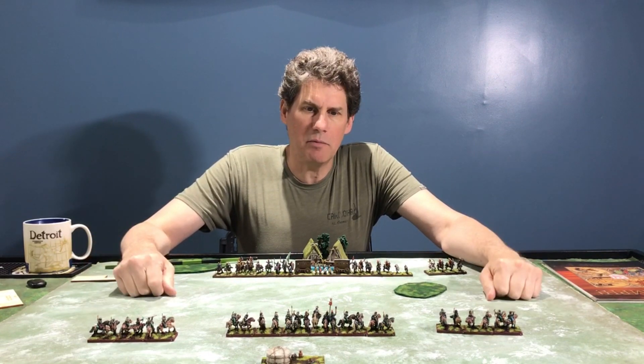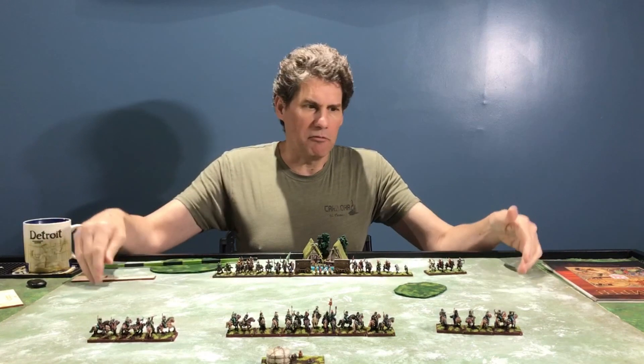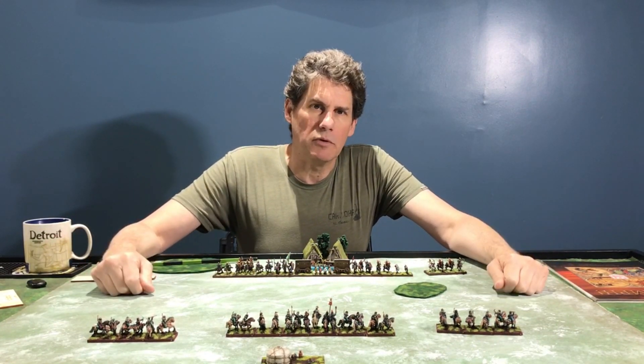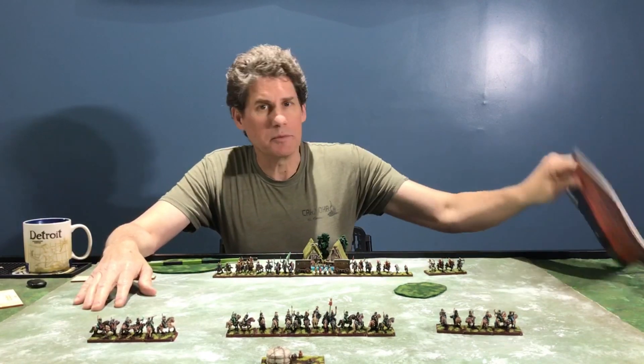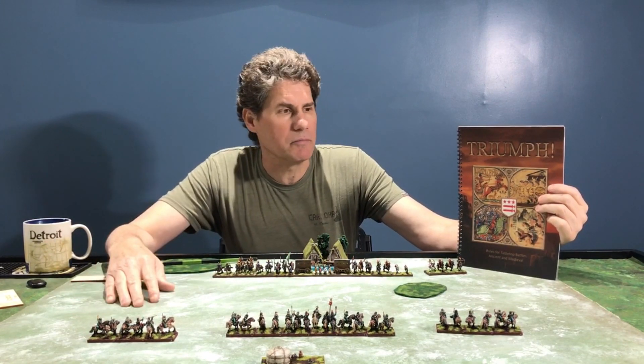I think you'll find it fits comfortably on the table, allows for a great 15-millimeter game, and this issue of running out of battlefield doesn't really come into play within the scope of a typical game. Once again, the game is called Triumph, my name is Rod Kane, and I really appreciate you watching these videos — we'll do some more of them. Thanks.